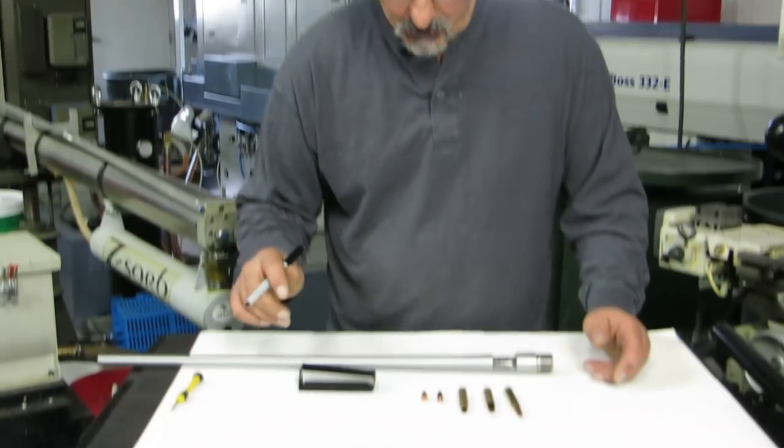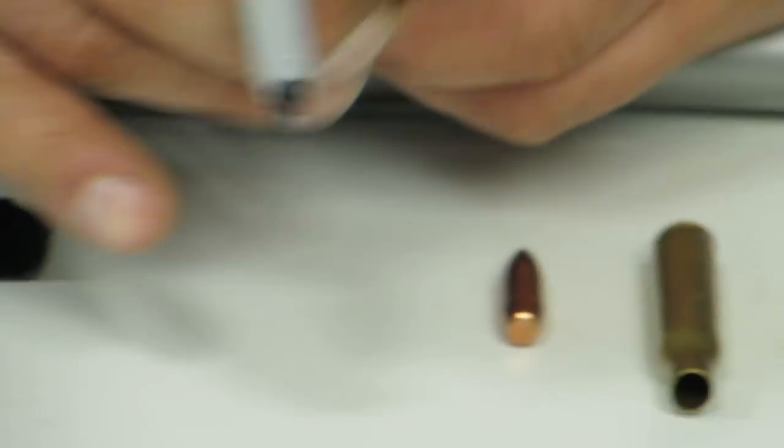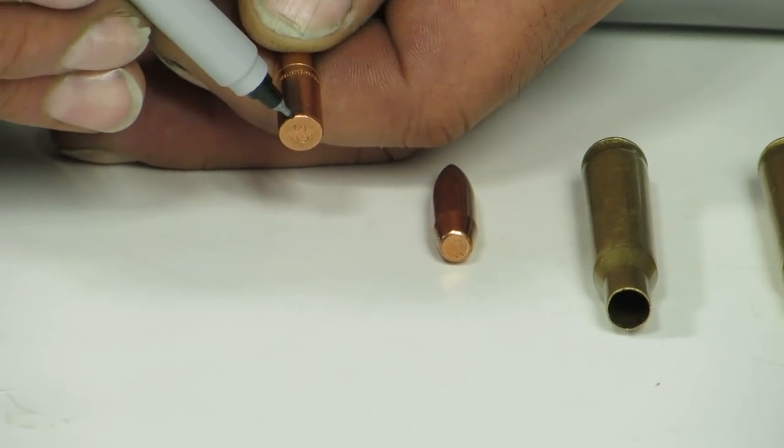We want the dummy round to also work through the magazine. I'll point out a few things and then we'll get rolling. It doesn't matter if it's a 30 cal, 17, or a 50. On a flat base, this is the heel of the bullet.